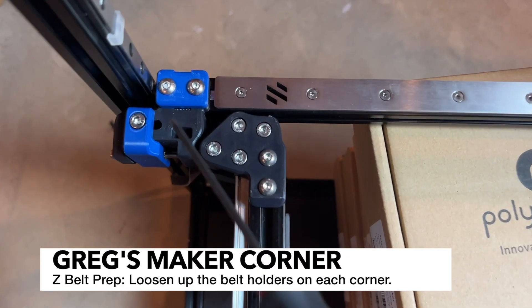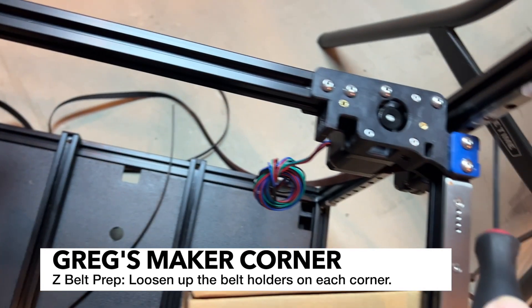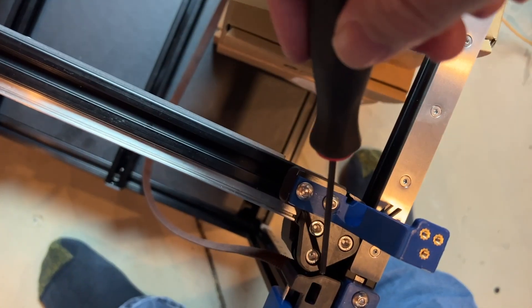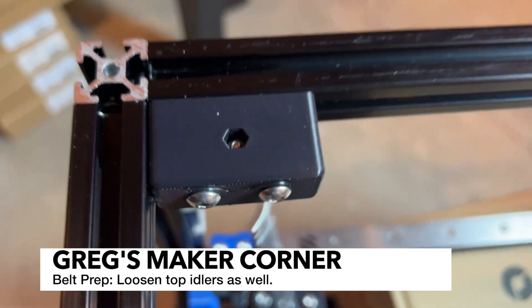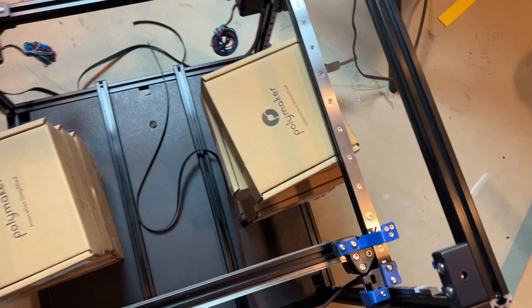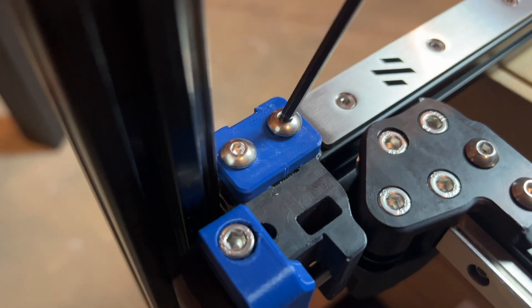Before we run the belts, we're going to need to loosen up the screws on all four corners. We're also going to need to loosen the idlers. I went ahead and already did the idlers — I backed the screw out and then tightened it with four turns to the right. I did that for all four idlers in each of the corners, so now I'm just going to go ahead and loosen the corner screws.